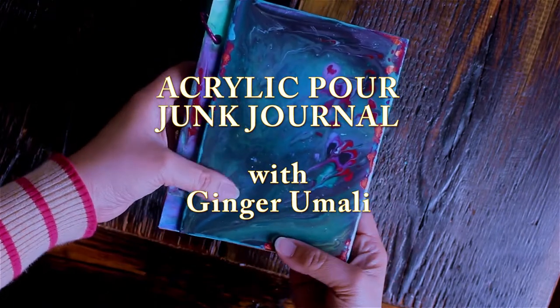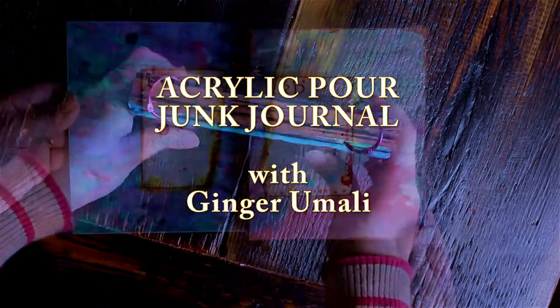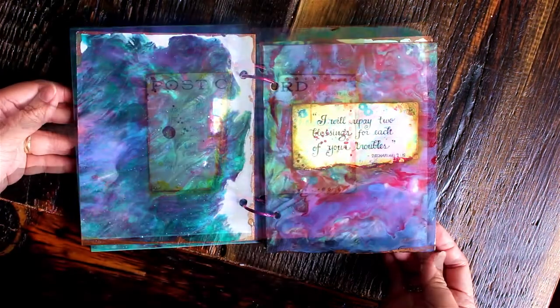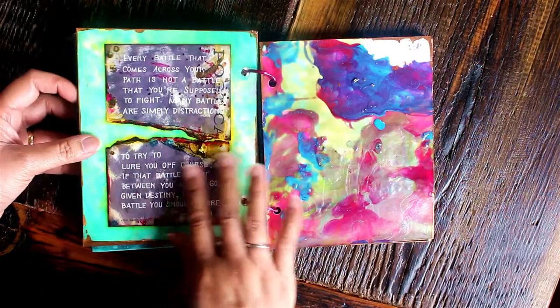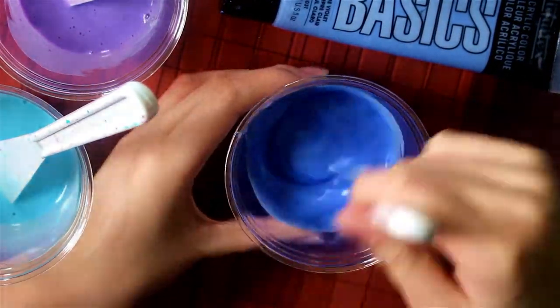Some of you may be familiar with acrylic pour paintings and understand that so much paint is wasted in this process. A lot of fluid paints spill over the edges of the canvas or they drip as you work on the paintings. So in this video, I'll show you what you can do with these leftovers because you don't have to throw them away.